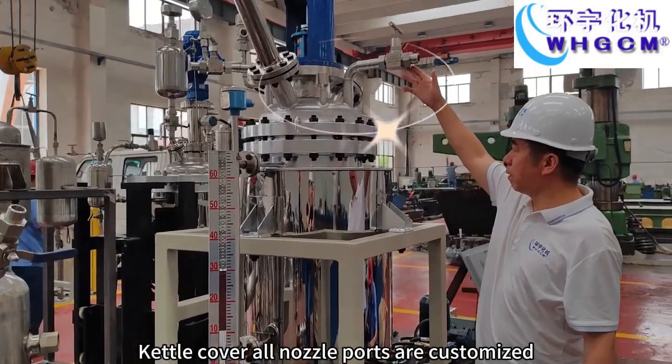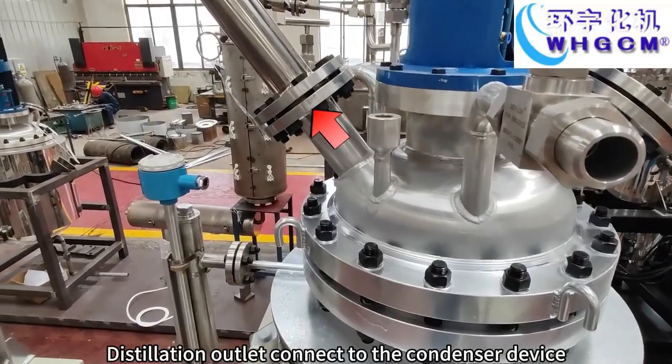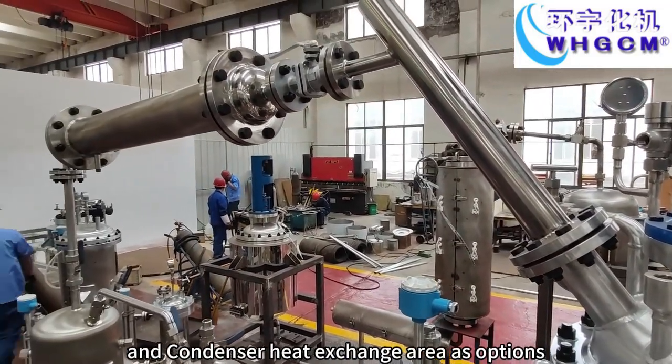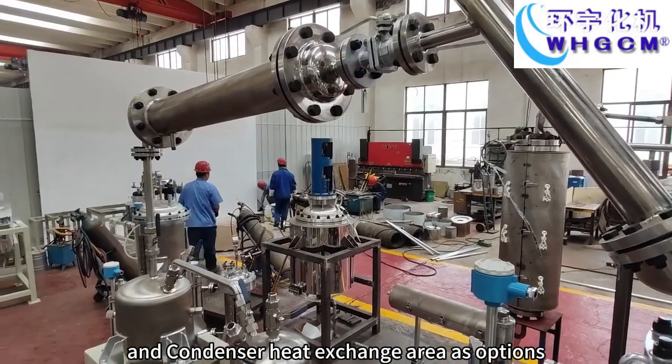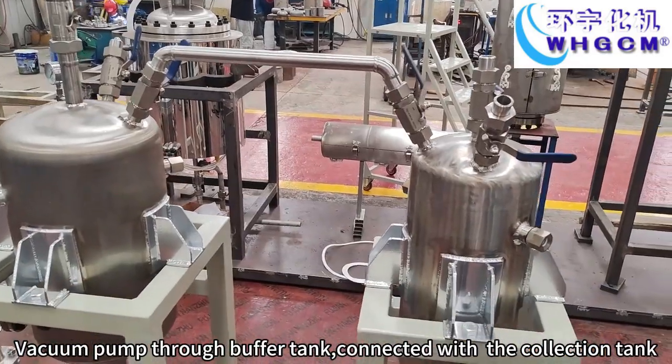Kettle cover nozzle ports are customized. Distillation outlet connects to the condenser device, and the condenser heat exchange area is available as options. Vacuum pump through buffer tank connected with the collection tank.